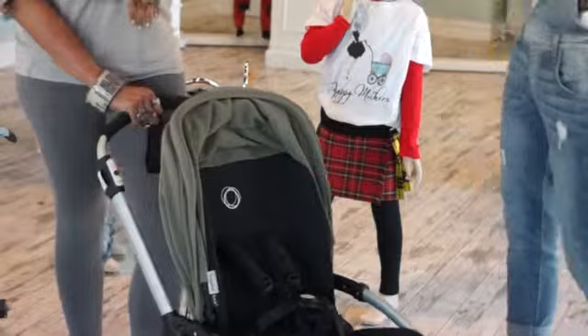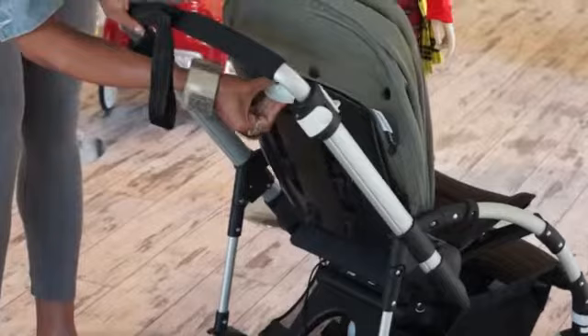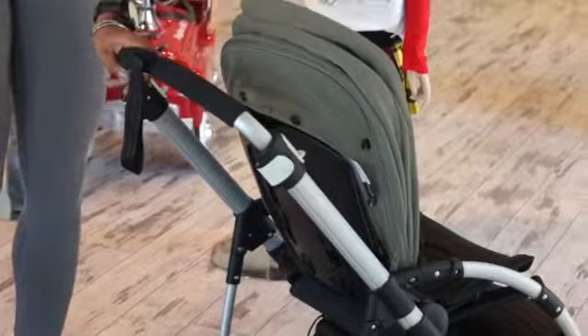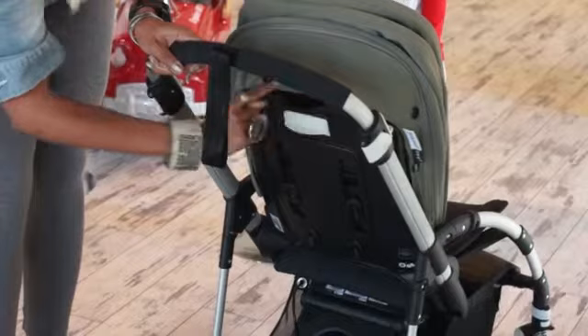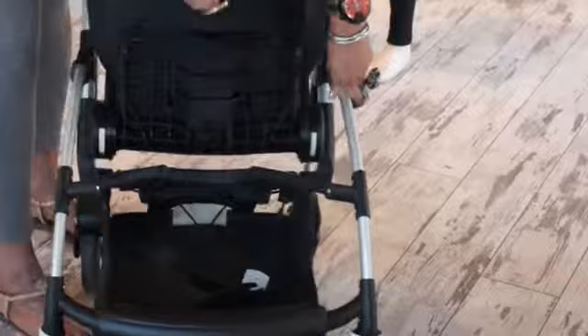These functions here are to fold the stroller, but I'll come back to that. If I want to recline the seat, by squeezing this, every time I squeeze it and let it go, it reclines to the next position — sleeping, relaxing, and sitting up. You can hear the clicks, so that's how you know it's in that position. Right above the white function, it looks like two eyes and a beak. If you stick your hand in the beak and pull up, it grows the seat taller, and the legs as well. So it grows with your child.